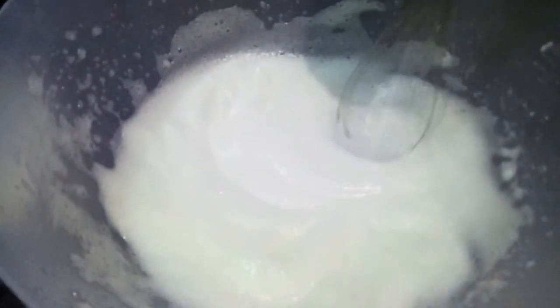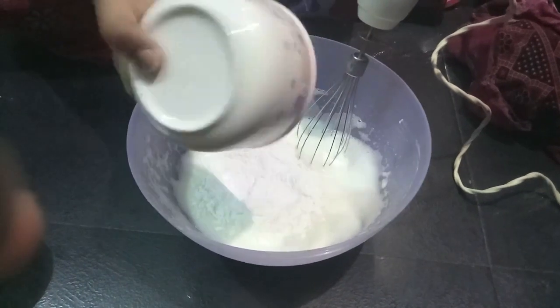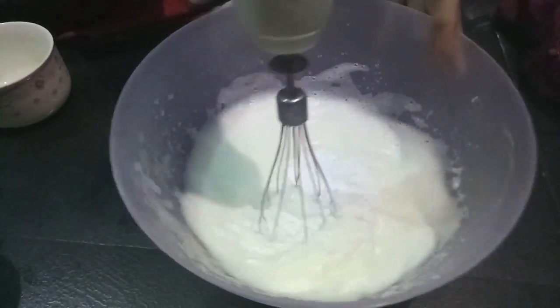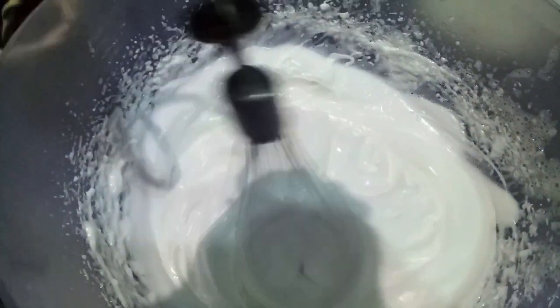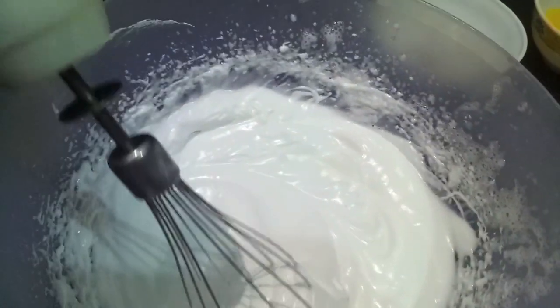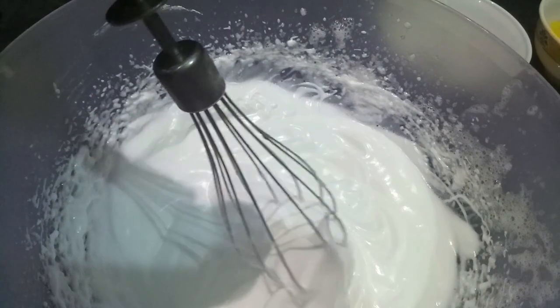Now as you can see, our egg white is all fluffy and white. To this, I add our powdered sugar — 1/4 cup plus 1 tablespoon. The meringue is perfect and has soft peaks like this.